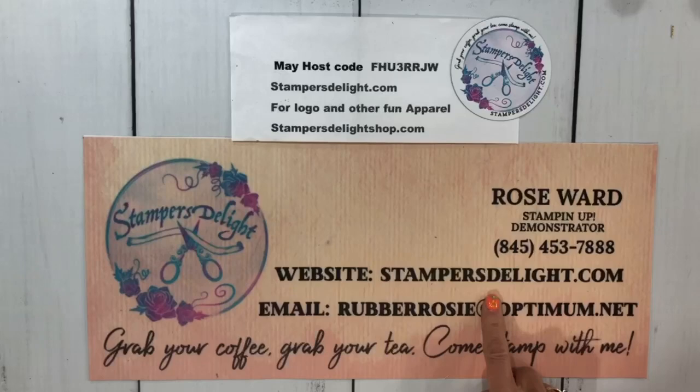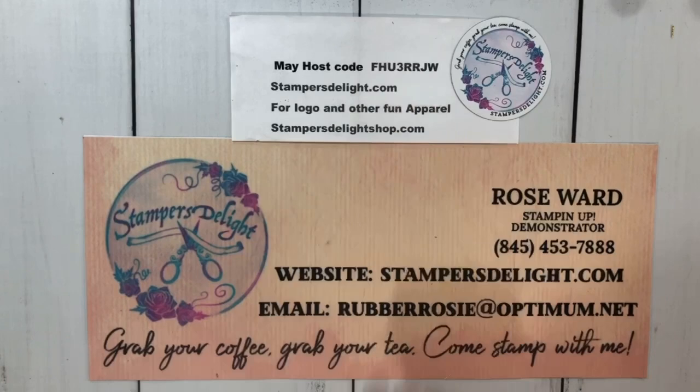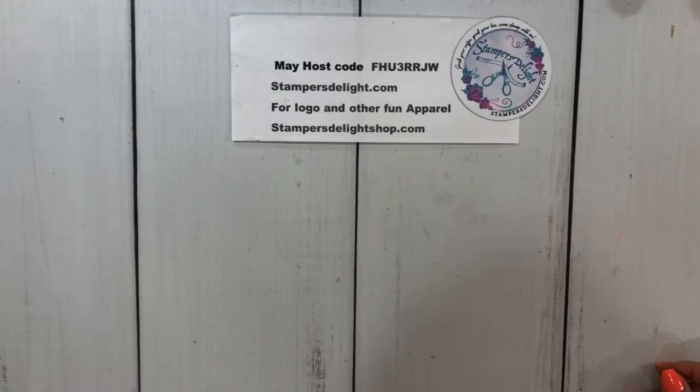If you'd like to place an order with me, go to stampersdelight.com. Use the May host code if your order is less than $150. If it's more than $150, don't use that code because you want to get the hostess rewards. Also, go to stampersdelightshop.com for some great logo stamping items and fun apparel.